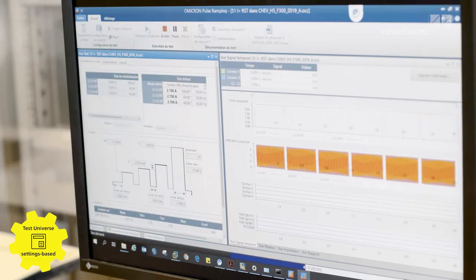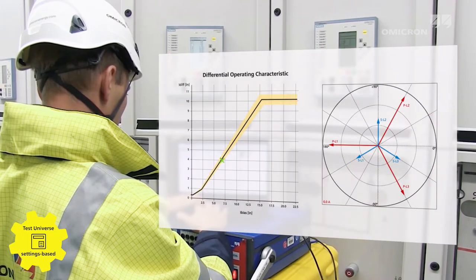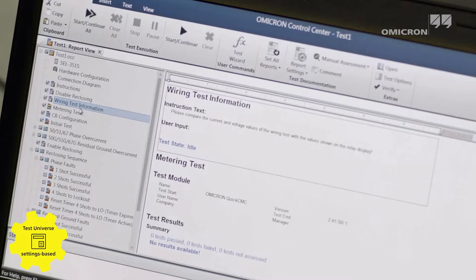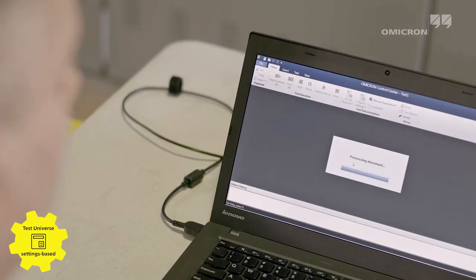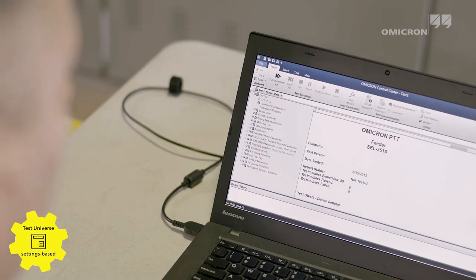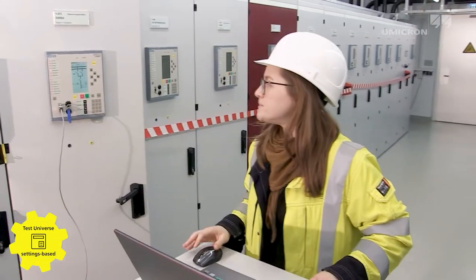Test Universe — the powerful and comprehensive test software — offers numerous application-specific test modules for automated and parameter-based testing. Flexible test plans, arbitrarily customizable test templates for more than 400 protection relays, as well as workflow structuring, reduce testing time by up to 70%.